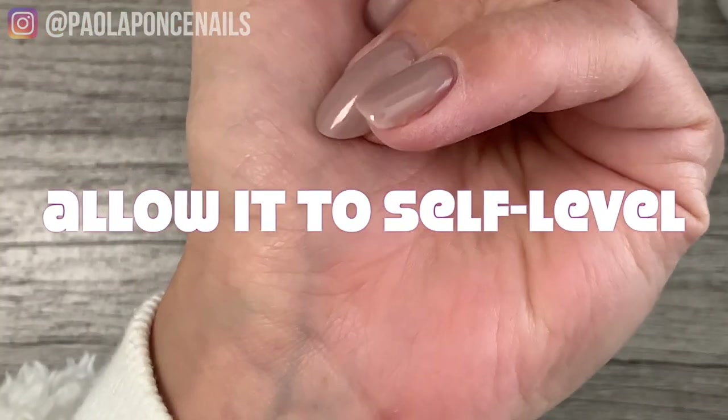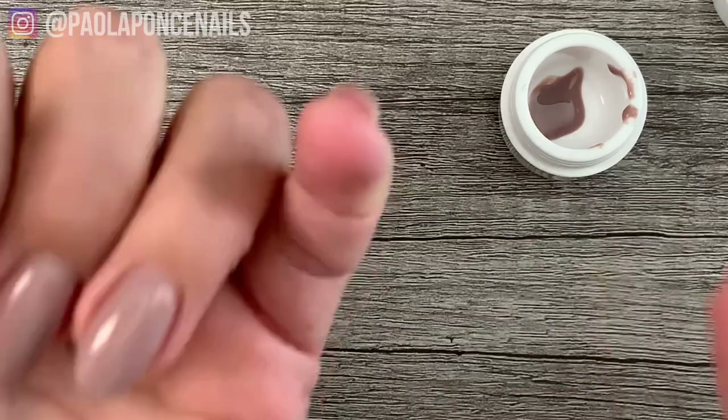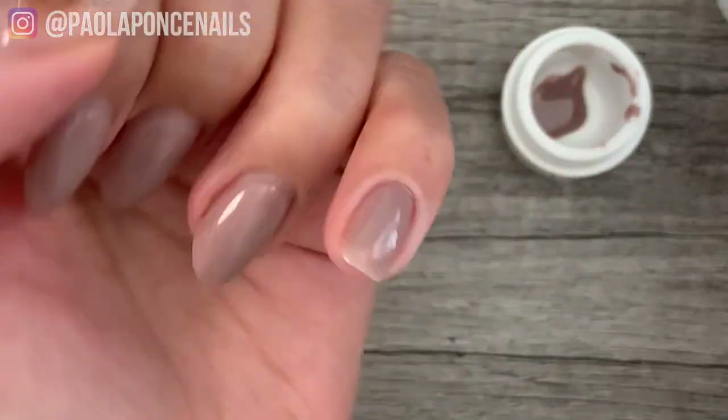Step five: allow the gel to self-level, but just a little bit. We all love the magic of self-leveling gel, but when working on short nails make sure the bulk does not fully pass the center of the nail. This is the biggest difference with creating an apex on short nails versus creating one on long nails.